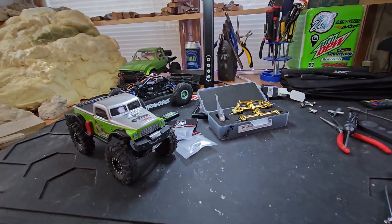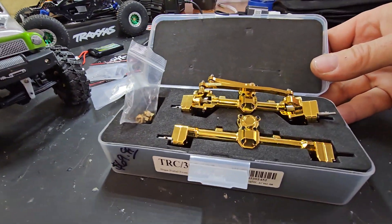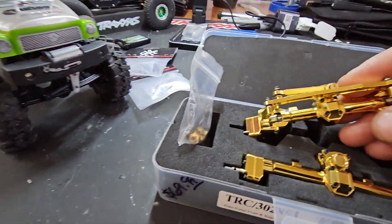What are you guys doing on your Fridays? I wanted to do a quick unboxing so you guys could actually see this — Team Raffi full brass portal axles, you guys. One more time, one more time.